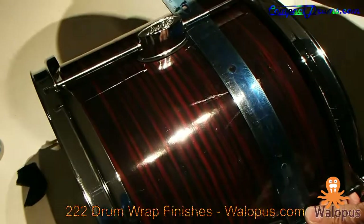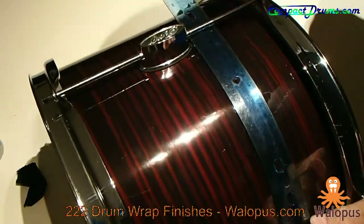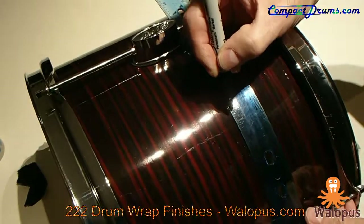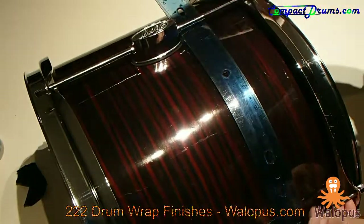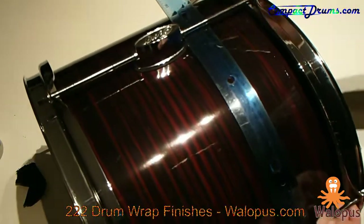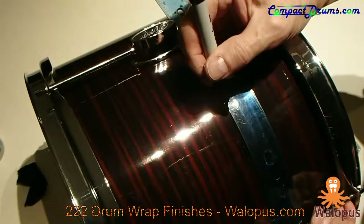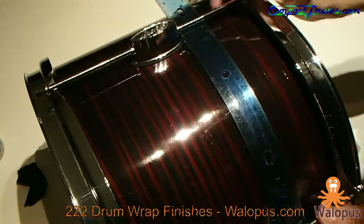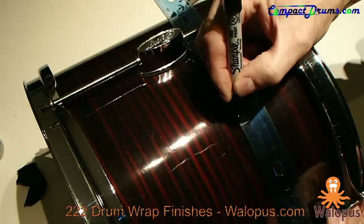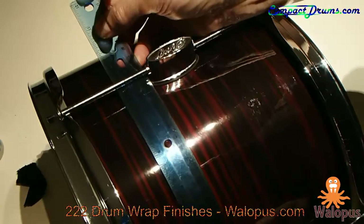The only real challenge is getting it nicely centered on each section. How we're going to do that is first mark a center line by measuring the distance from lug to lug and dividing that difference in two and making a little mark. It's a little hard to see on this dark background — eight and a half inches, so four point seven five — right there.